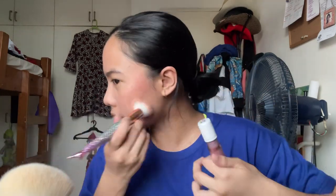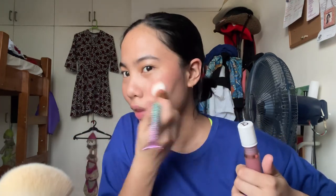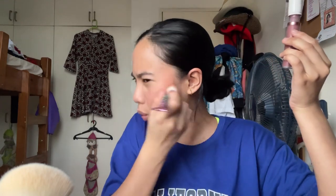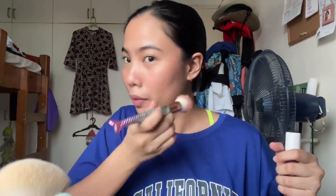As you can see, it has a good finish. I don't know how to describe the finish of this product — whether it's dewy or matte. Here's the finished look of applying the blush. I don't know if I applied too much on this side compared to the other. I'm going to even it out a little bit and put some below the nose. That's my everyday makeup look.